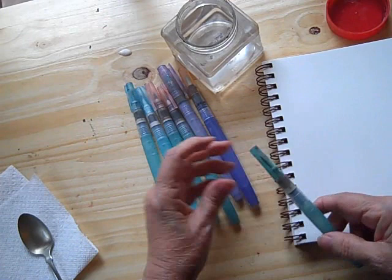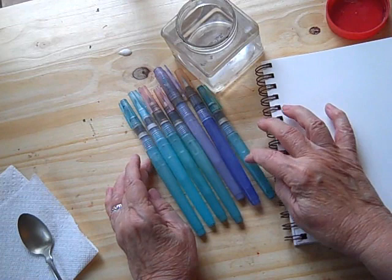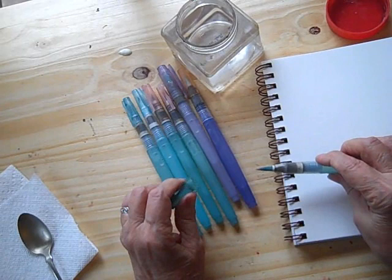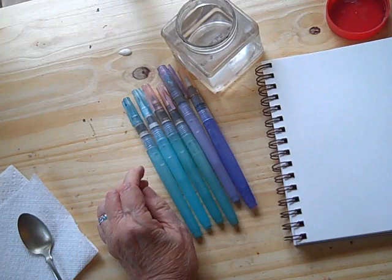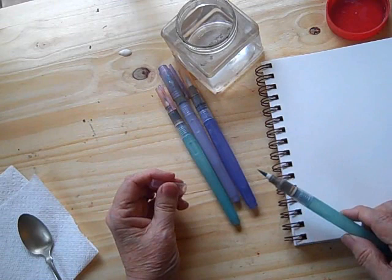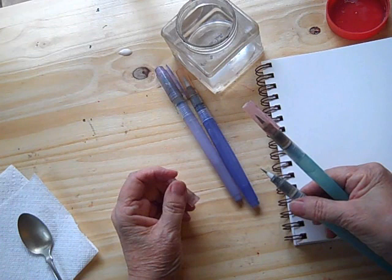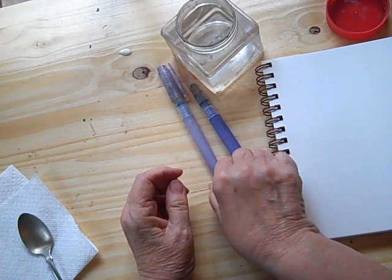These are Nijis, which is what I use most often. I really like them — they're dependable and handy, and you can see that it's a different length. This is their travel one so it doesn't hold as much water, but it does have a large brush. This is the medium and this is the small Niji — it's quite small. You can do fine details and lettering and all sorts of fun things with it.